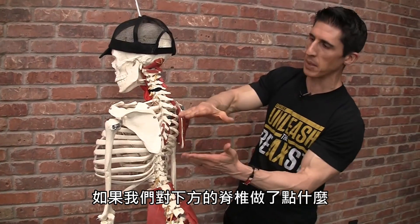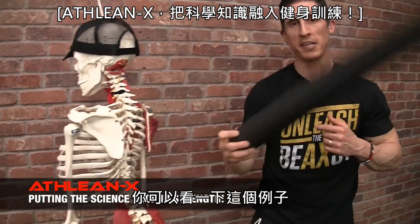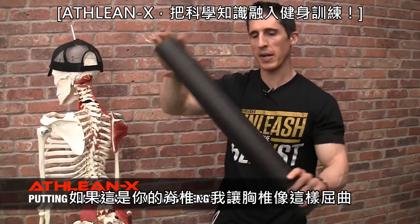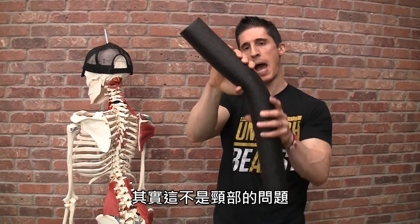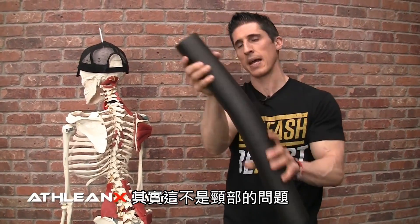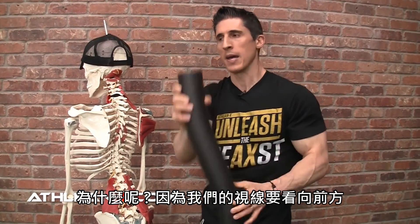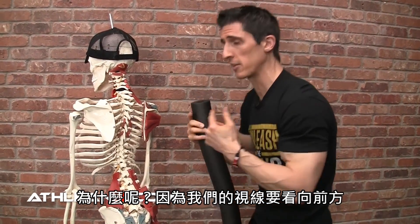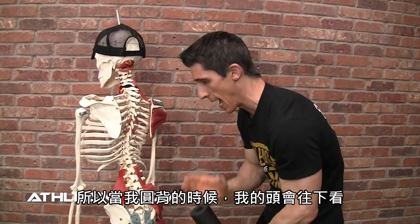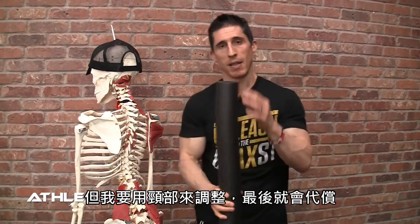We know that if we did something to the spine below, it's going to have repercussions and compensations above. If I take a spine and put it into thoracic flexion, which we see all too often, what's actually happening is not necessarily an issue with the neck, but a compensation of the neck to go back in this direction. We know that we want to keep our eyes aligned to be able to see what's happening in front of us. So if I were to round myself down, my head's looking down, but I have to make that adjustment in the neck to compensate.